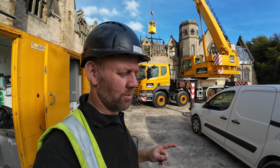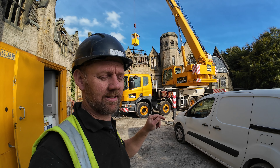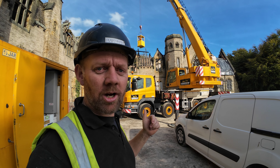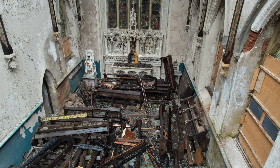I do have some drone footage - or maybe photographs - of actually inside the chapel, because I managed to get my drone in there somehow. Going in was fine but coming out was scary. No one's been in that chapel for 15 years, so I'll put some photos up now just showing what it's like.